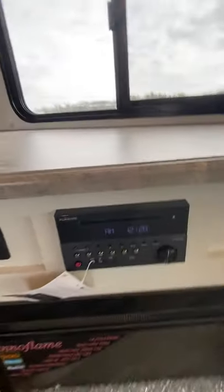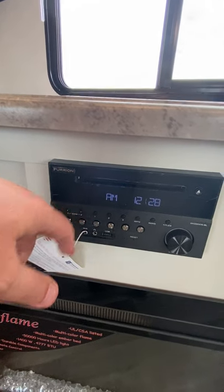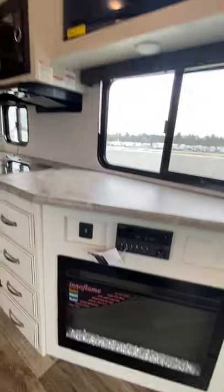You have your Summit TV right there. And then you have your AM, FM, CD, DVD player. You have different zones — zone one is for inside. Zone two is for the outside speakers. And then the fireplace is underneath that.